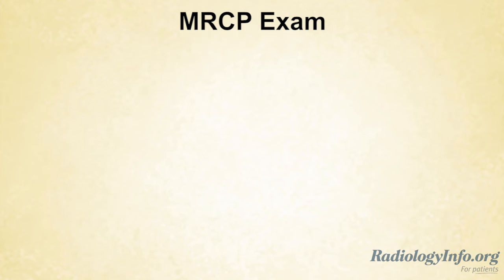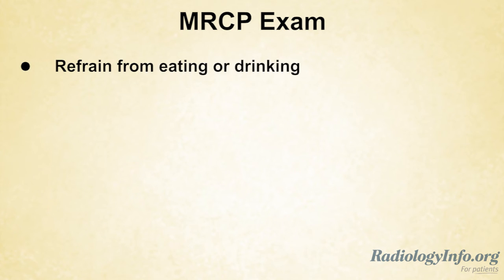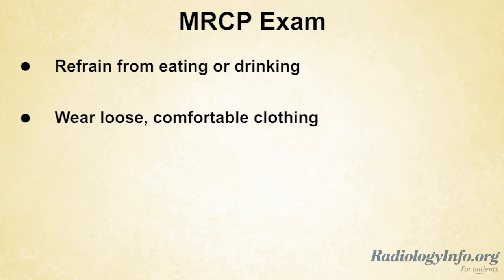On the day of your exam, you may be asked not to eat or drink anything a few hours before the exam. Also, it's best to wear loose, comfortable clothing. You should leave jewelry at home or remove it prior to the exam.